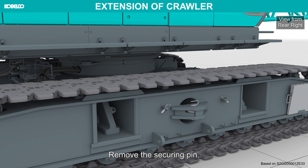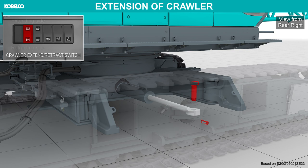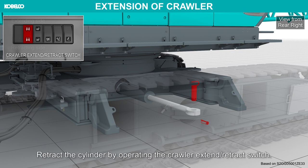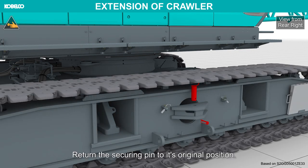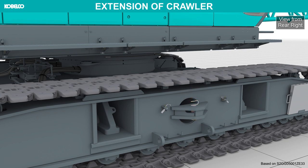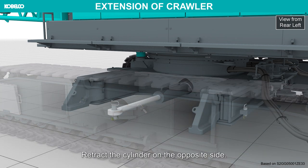Remove the securing pin. Retract the cylinder by operating the crawler extend retract switch. Return the securing pin to its original position. Retract the cylinder on the opposite side.